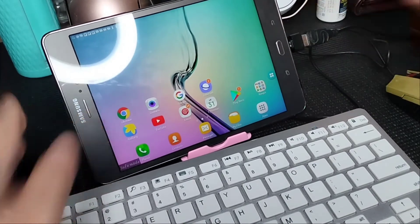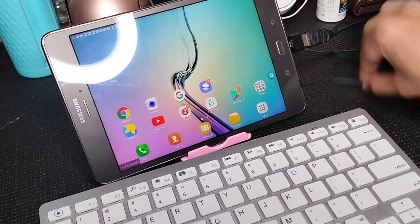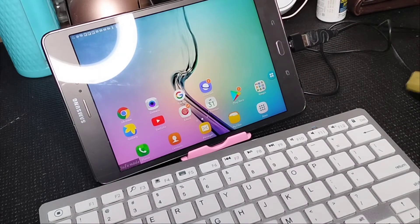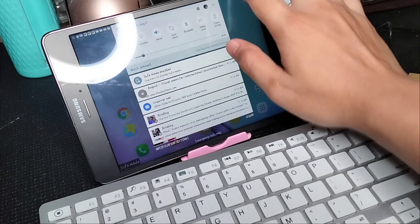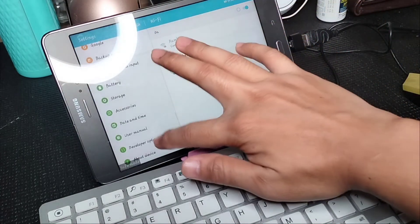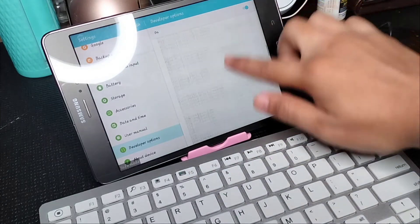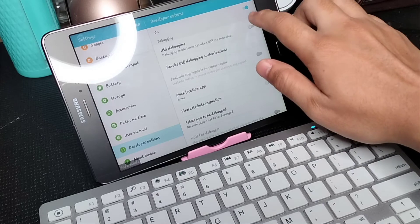If you don't see the mouse pointer, go to Settings and find the OTG setup and turn it on. If you still cannot see the mouse pointer, go to Developer Options. If you can't see Developer Options, go to About Phone.